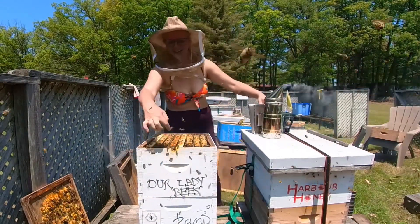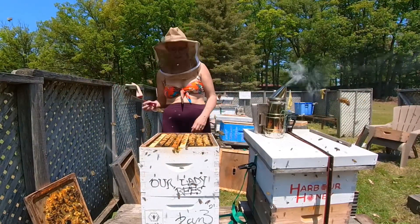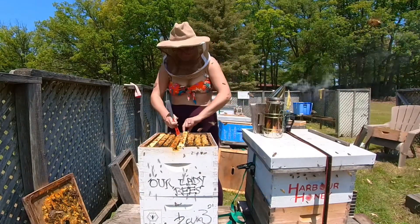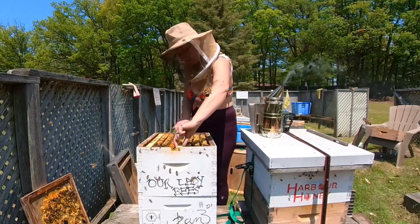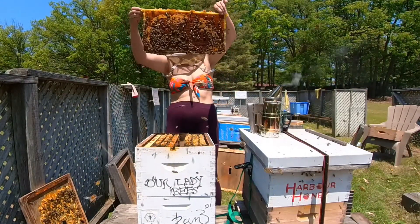This little nick made all the difference in the world for overwintering in Canada, because I've tried two years overwintering and it was a problem with moisture, so I just cut a little notch there and it's been good.